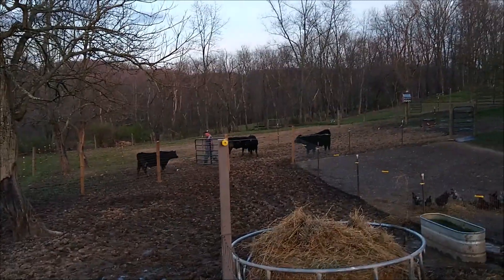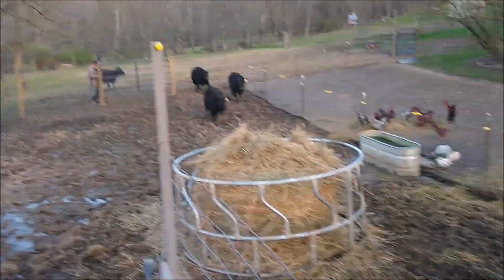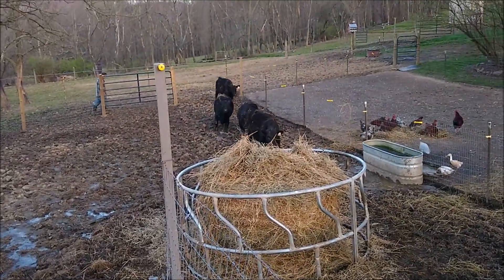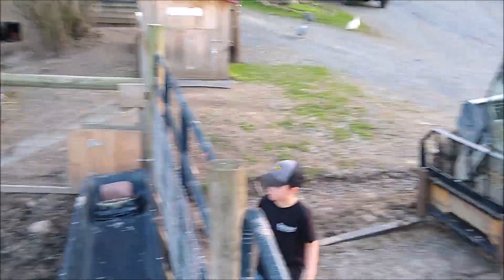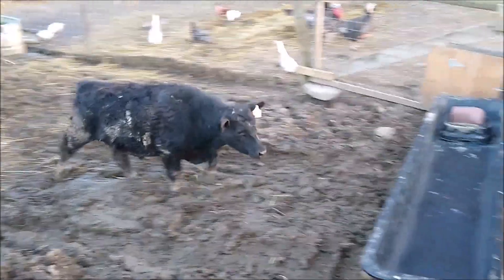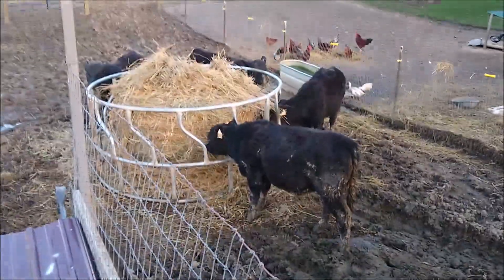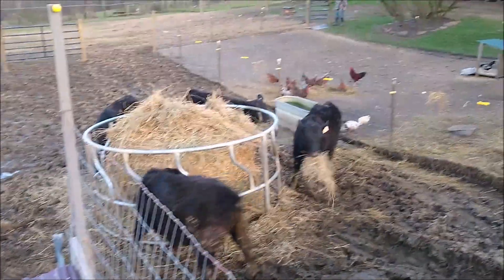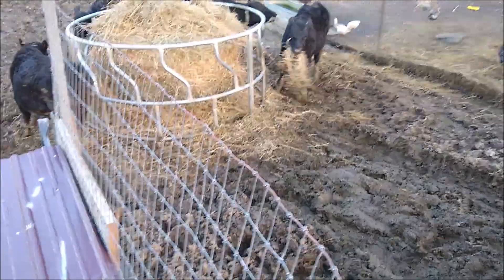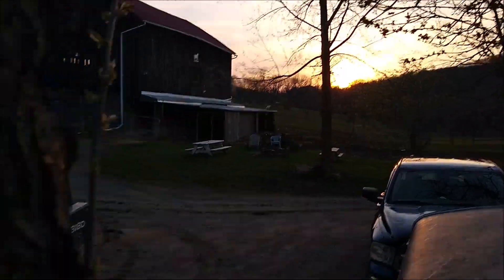Kicking up dust — Uncle Dan's over there. Dinner's not in there yet — in a little bit. Why don't you guys eat some hay, a little appetizer? Nice night out on the farm. Pretty sunset there. Might have a bonfire tonight.